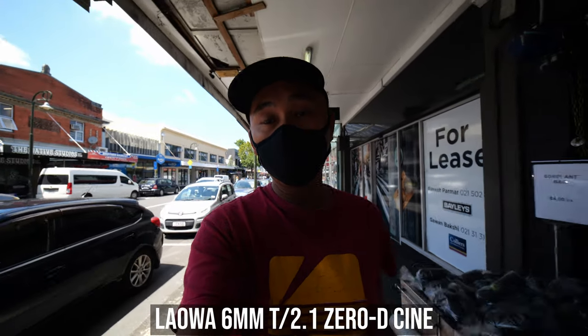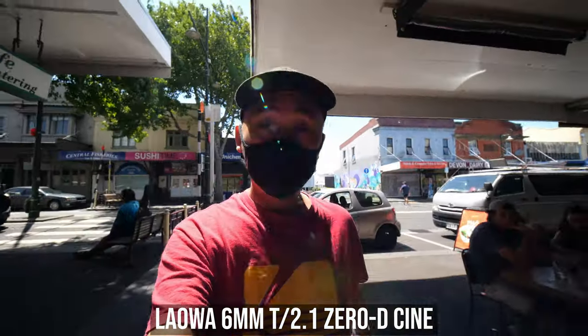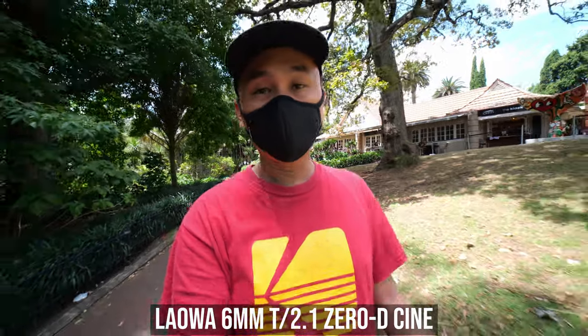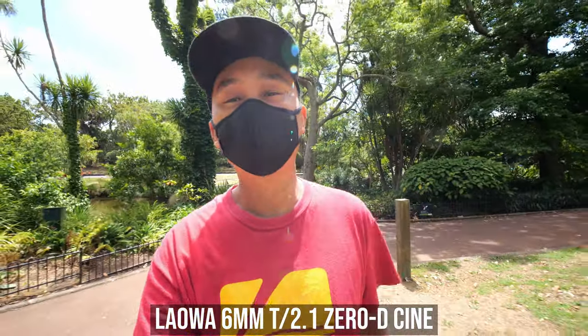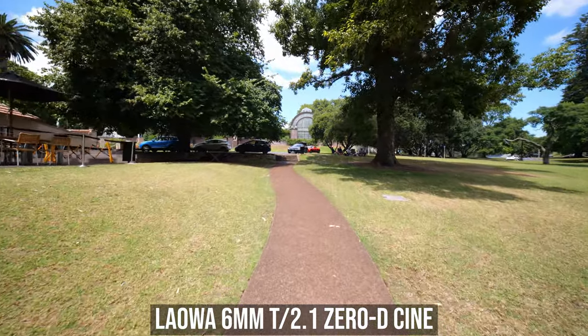You can even use this lens for vlogging as well. You don't even have to hold the lens too far away in front because the field of view is really wide. And because you don't have to fully extend your arm and the lens itself is quite lightweight, this makes it easy to hold the camera for longer and your arm won't feel tired very quickly. And if you set the lens to a smaller aperture like F8 and set the focus distance to around 0.3m, then you will have enough depth of field to cover everything from yourself to infinity, so you don't need to readjust the focus at all.